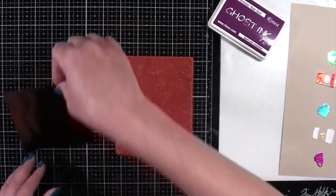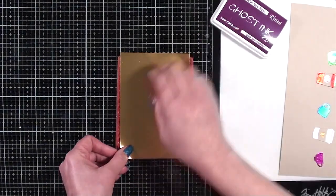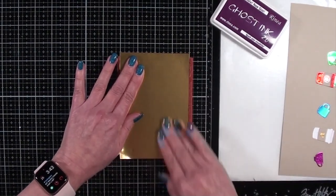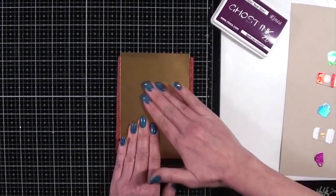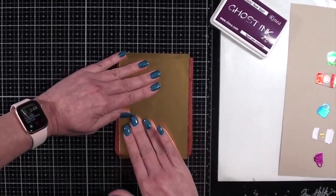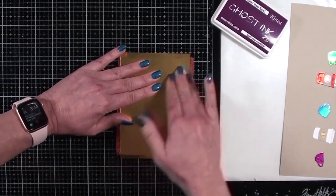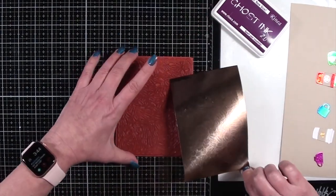Once I've gotten that background good and inked up, I'm going to take the mocha side of the glossy foiled paper, put it straight down on that background stamp, hold it in place, and rub all over the background. I'll try my best not to move the paper at all while I'm transferring the ink over to the background.